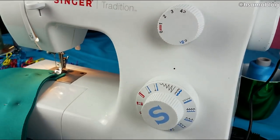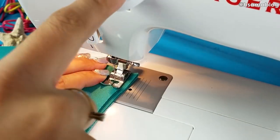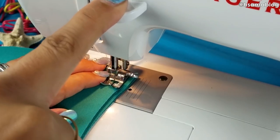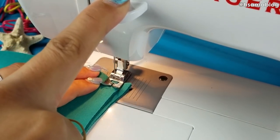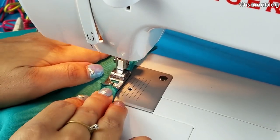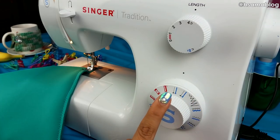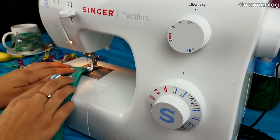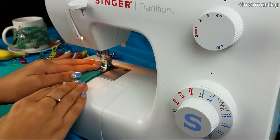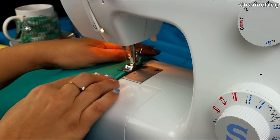Put on the biggest zigzag stitch that you have and go for it. I like to stitch and rewind on the same spot at the waistband, because some tails — even professional ones — come undone at the waistband, so I make it very sturdy. After that, we're gonna do a second stitch which is a straight stitch, just reinforcing the zigzag line.